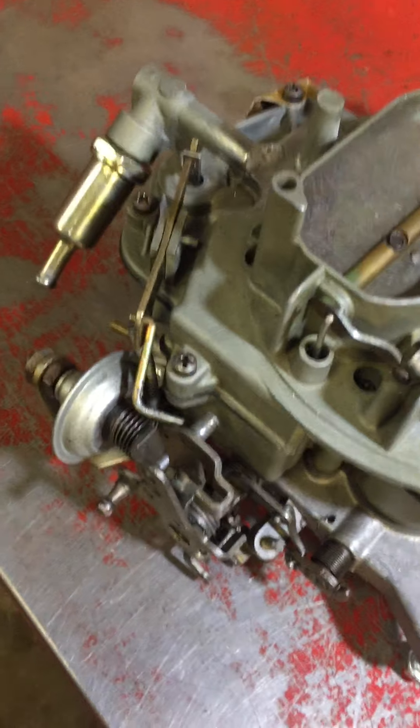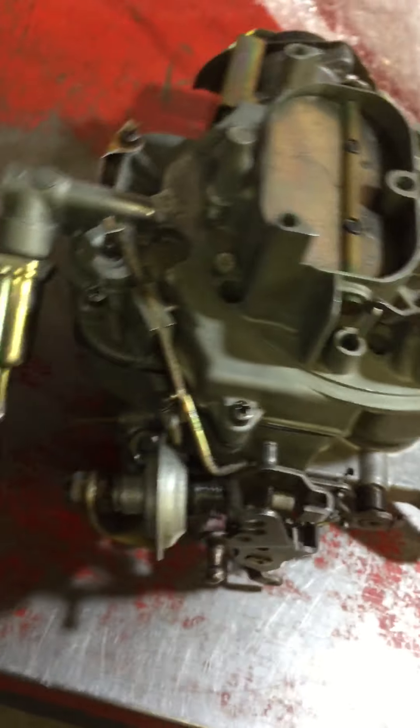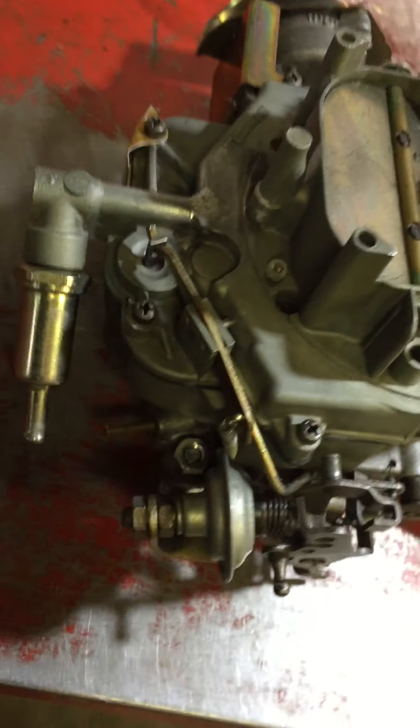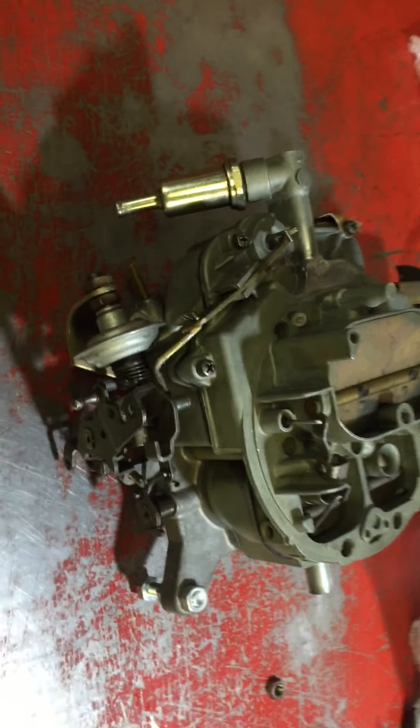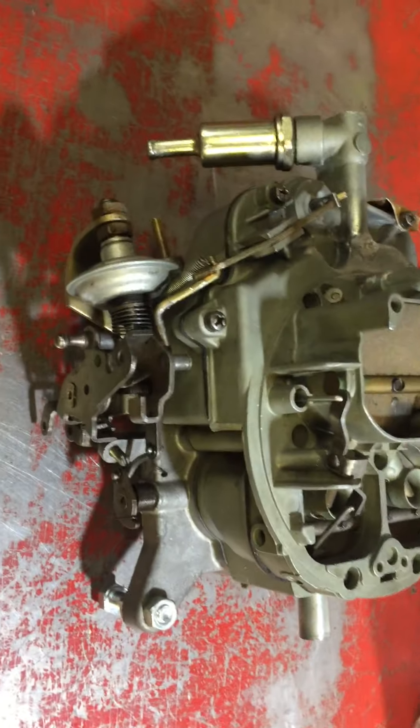G'day Barry, this is Drew here from Forward Speed. Just having a look at your carburetor now. If you've got a minute we'll just go over a couple of things. I'm not sure how well this might have been running, or if it was running at all, since someone had toyed around with the carburetor.